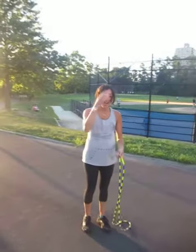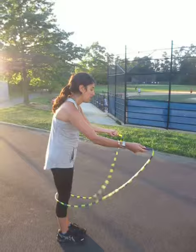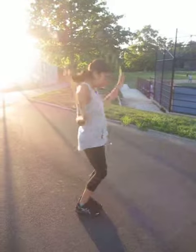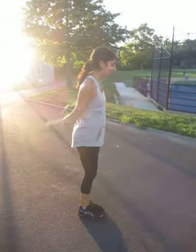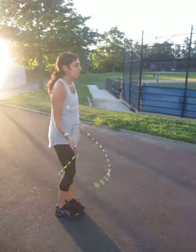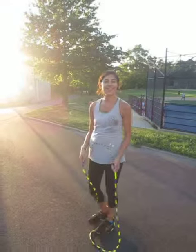Jump rope, go Elana! Oh yeah, that's right — jump and twirl is nice. Do it again, remember those arms. A little better, one more time, make it look really nice. That's beautiful. Okay, what else?